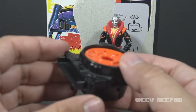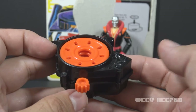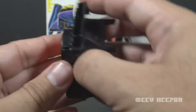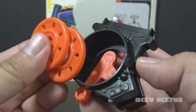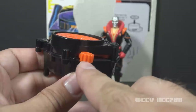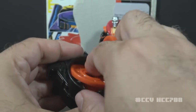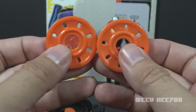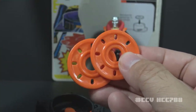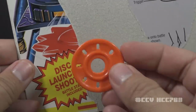He also includes a disc launcher — the file card calls it a 'high-tech computer-controlled disc launcher.' It is black with a black-orange lever on the back, and includes two orange discs that load in at the top. When the first disc is fired, the second disc automatically falls into place. The discs are fired by pressing the lever to the side and releasing. The file card calls these 'razor-sharp armor-cutting discs.' The shape of these discs was apparently changed before production, because the image on the card shows a bladed disc, but these are just round.